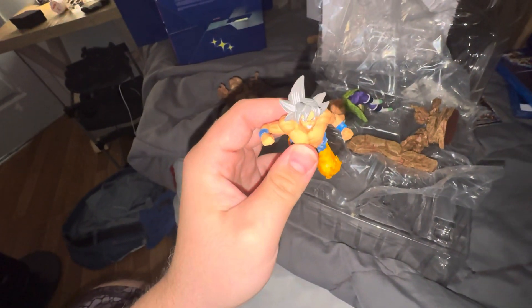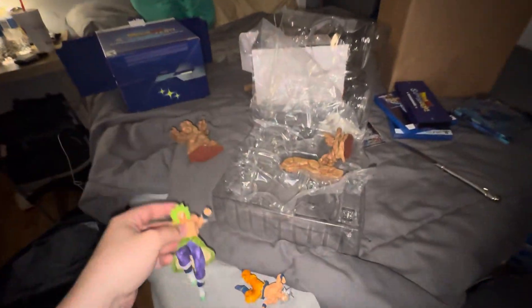We're gonna open it up. I thought it was gonna be a bit bigger from what I've seen in videos, but it is not — it is quite tiny, actually. I thought it was gonna be a lot bigger than this. So you've got Goku right here, and then you've got Broly from Super.